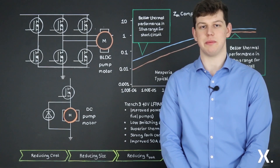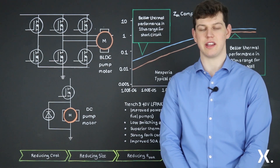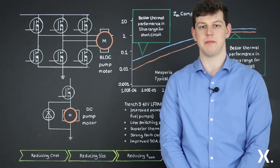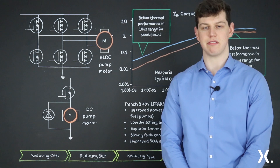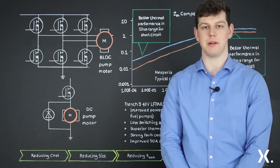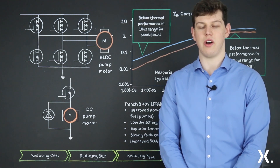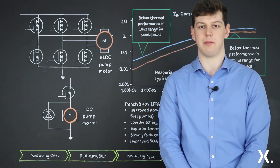Another important factor to consider when dealing with brushless DC motors is the power loss in both conduction and switching. This relates to the overall thermal performance and efficiency of the motor, as less power lost means less energy wasted as heat. The Trench9 LFPAK33 portfolio offers reduced conduction and switching losses when compared to more mature silicon devices, due to a combination of improved silicon design as well as the innovative LFPAK style packaging.